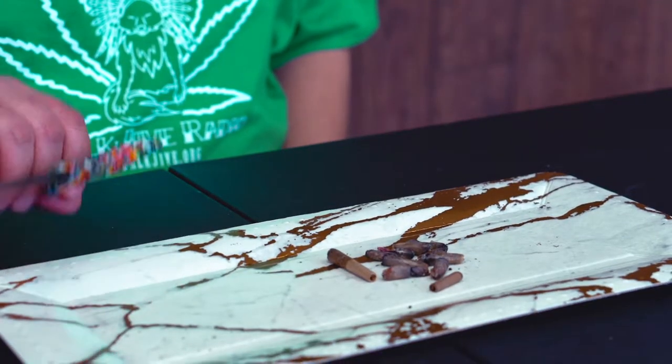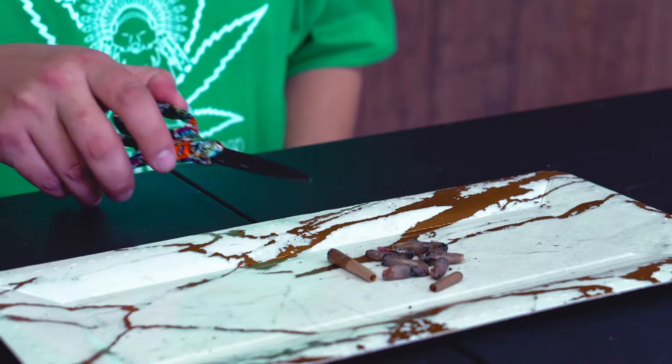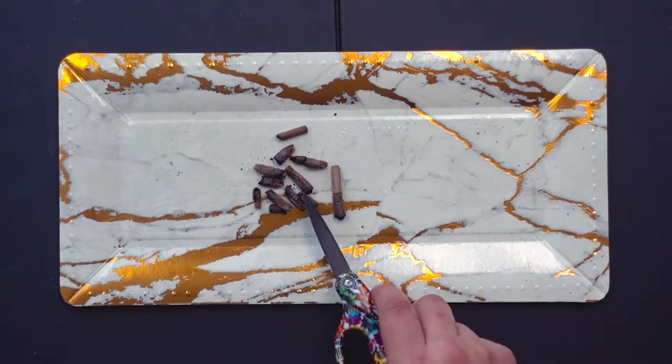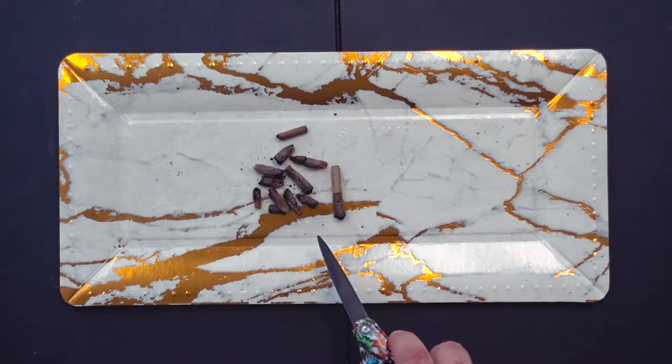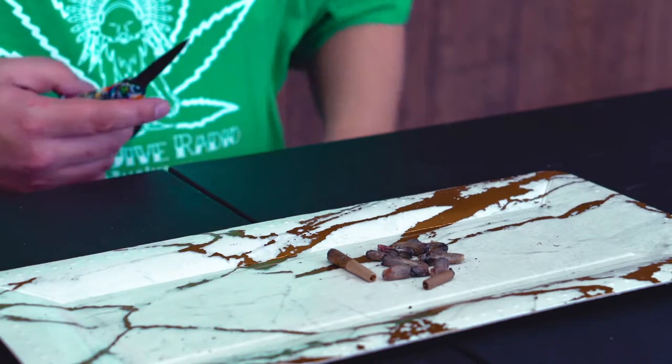Today I'm going to show you how to get the bud out of the roach and how to best make use of it. What we have here is an assortment of roaches — some pre-roll cones you can get at the dispensary or buy and stuff yourself, some joints on hundred dollar bill paper, and a cigarillo roach, so quite a few different roaches in here.